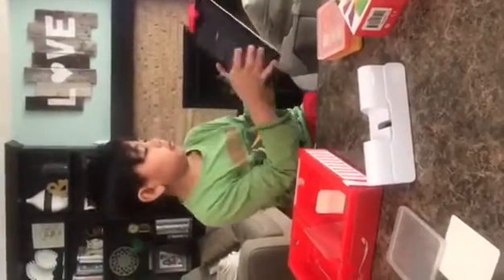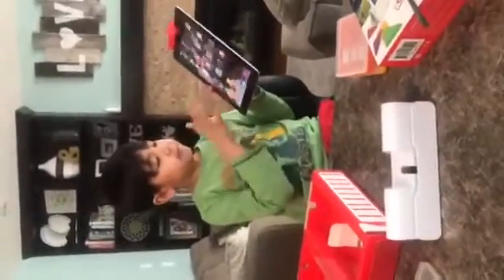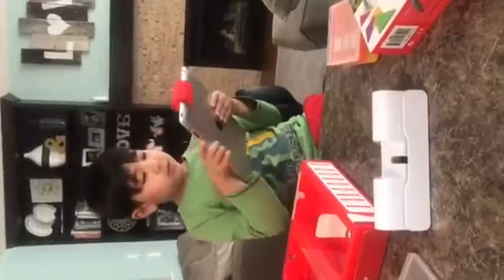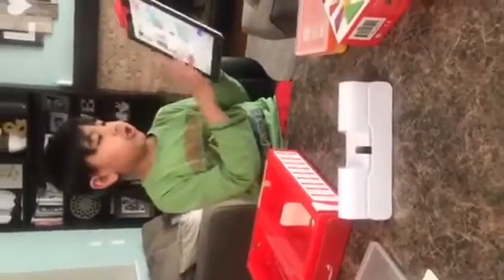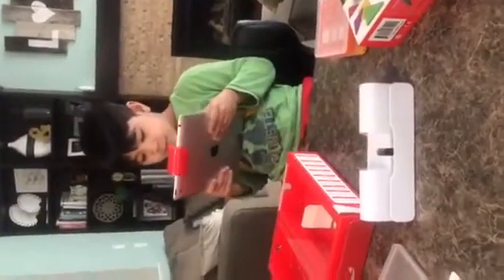Then we do our password of course. We go to our store. Search for Osmo — I already got it in. Now let's download the apps. Mommy.